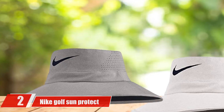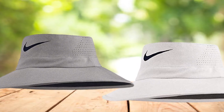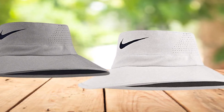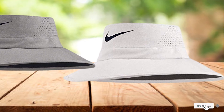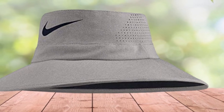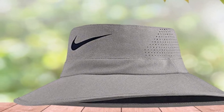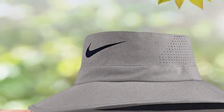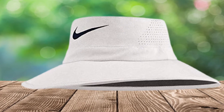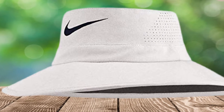Moving on to number 2: the Night Golf Sun Protect Bucket Golf Hat. Many people have a deep passion for outdoor activities, but UV effects can often stop their hobby. The sunny days are an ideal occasion for outdoor games like golf. This hat has a unique design with materials of 88% polyester and 12% spandex plain woven, and features dry-fit fabric to prevent a wet feeling.